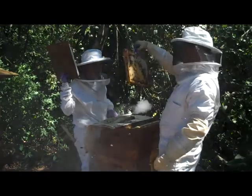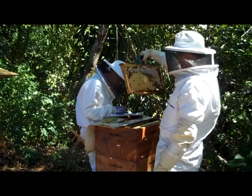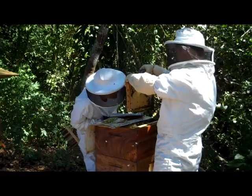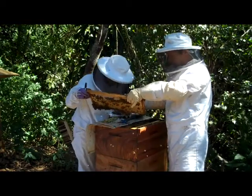Nicely drawn comb. And lots of eggs. Eggs? Yep. Sure? Yep. Over here? Awesome.